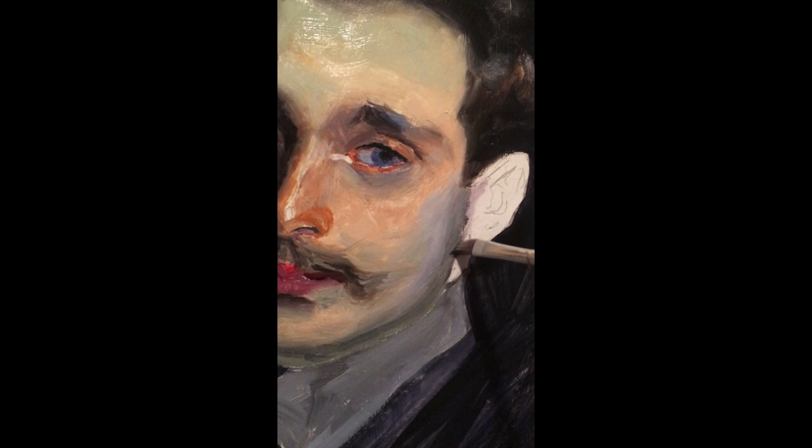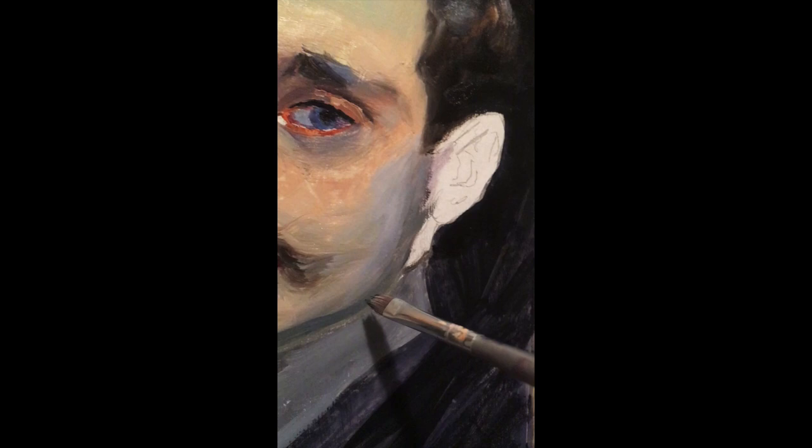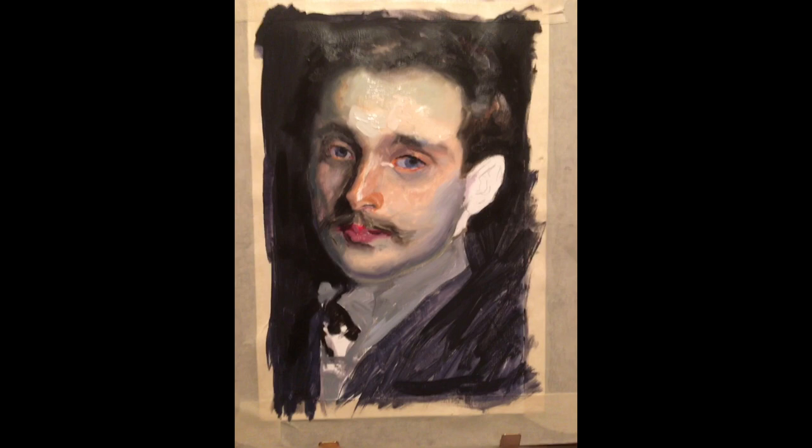In doing the other master copy that I did, I noticed that his shadows would have a lot of warm colors in there that I hadn't noticed before. It was very interesting — the temperature shifts and changes that he would get. He just made it look effortless. I believe there was a lot of effort in it, but he was just so great.